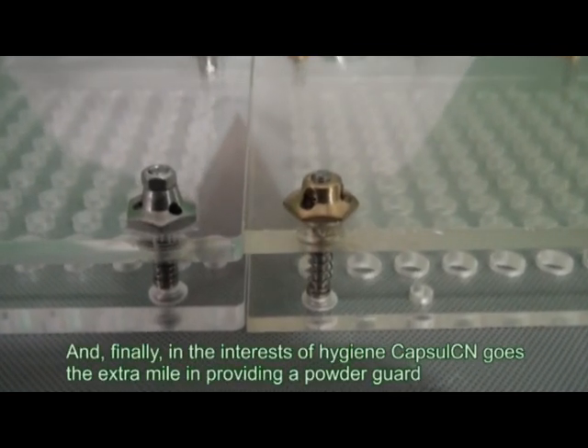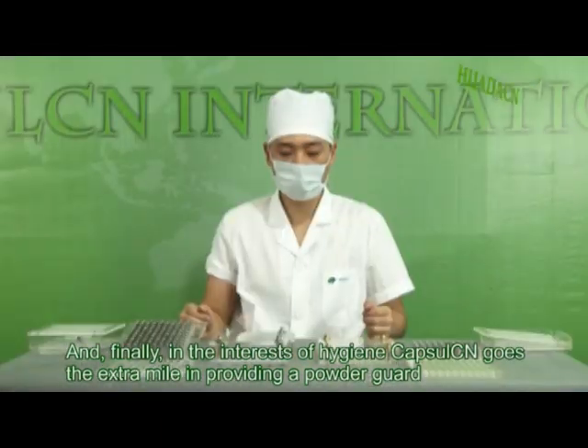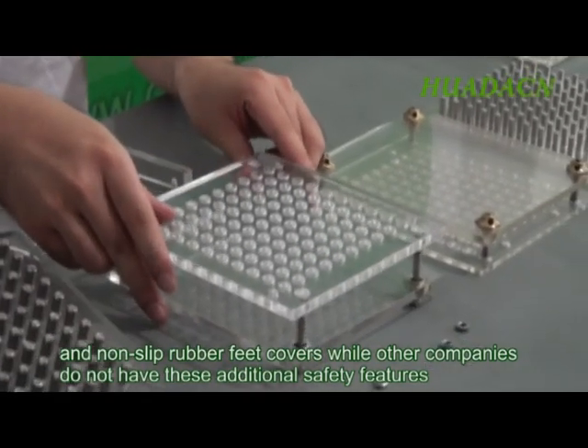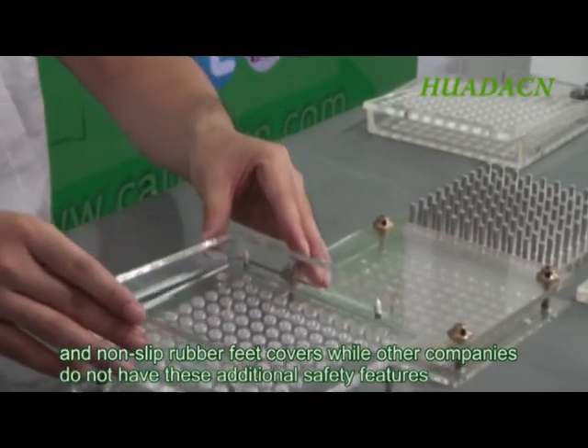And finally, in the interests of hygiene, Capsule CN goes the extra mile in providing a powder guard and non-slip rubber feet covers, while other companies do not have these additional safety features.